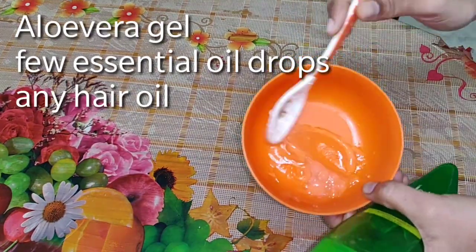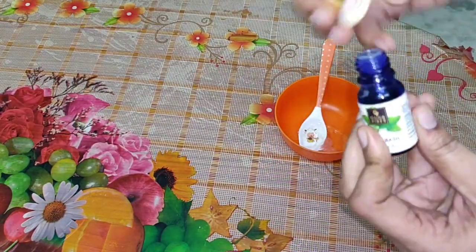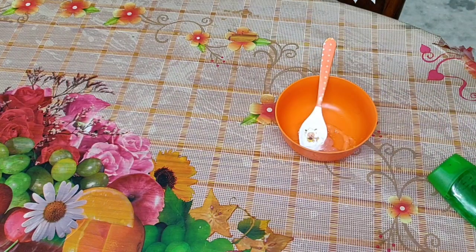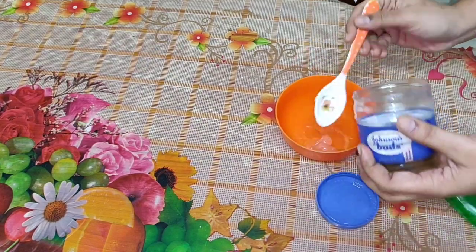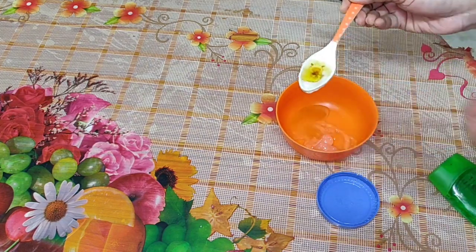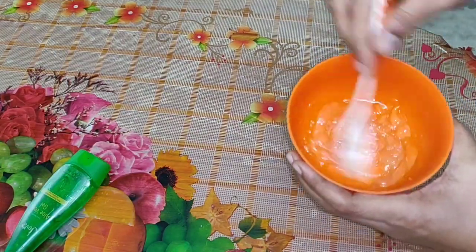First, I am going to use this brand. I am going to use natural gel — 1 to 2 to 3 spoons. I am going to use tea tree. I am going to use holy basil. This is my favorite oil. I am going to use a little bit of oil and a little bit of cream.